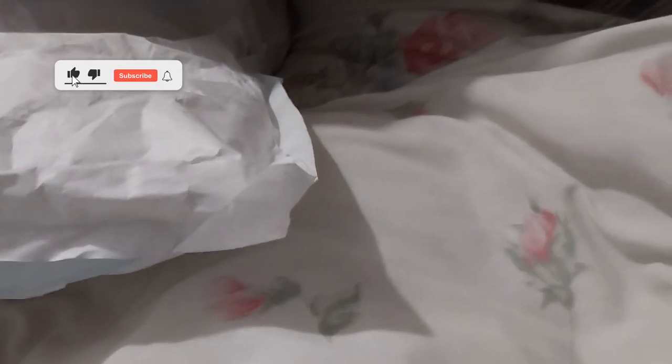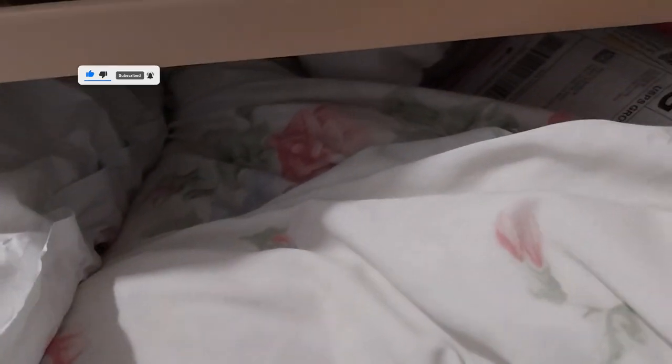Ruth here, and this is my craft stash haul.